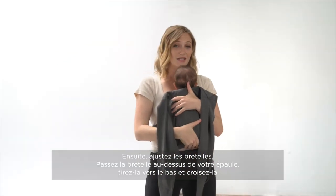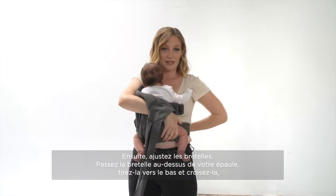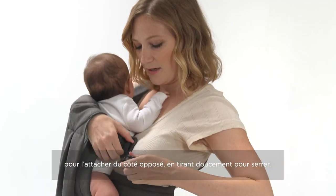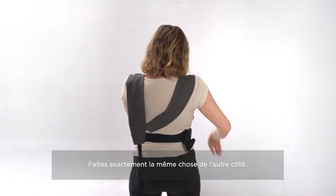With one hand securing the carrier, you're going to take the shoulder strap over one shoulder, pull it down and across your body, securing it in the clip and pulling tight. And you're going to do the exact same thing on the other side.